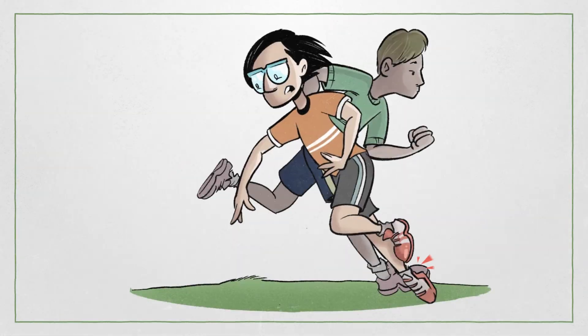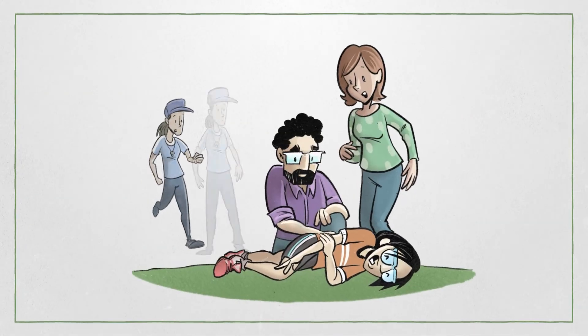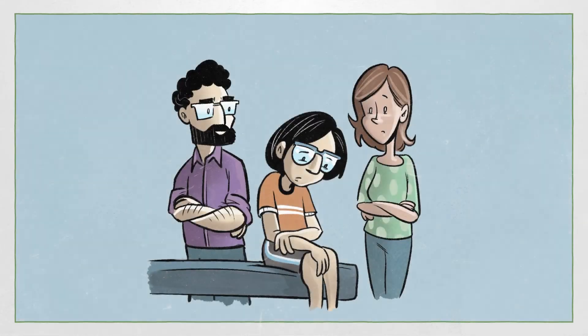Taylor was chasing after the soccer ball when they tripped over another player's feet. Taylor's arm was hurting a lot, so their parents decided to take them to the hospital. Taylor had never had any medical problems before, so they were nervous.